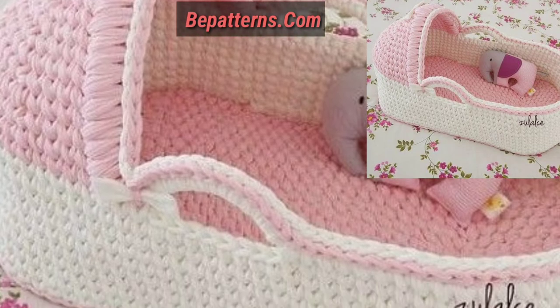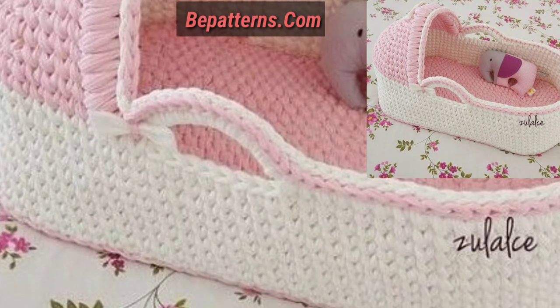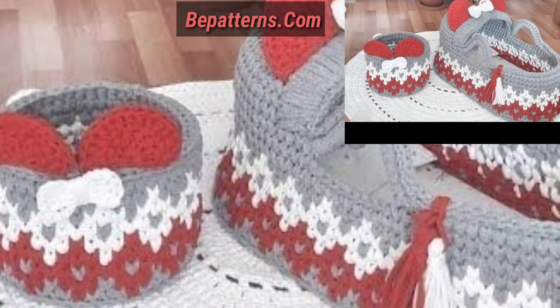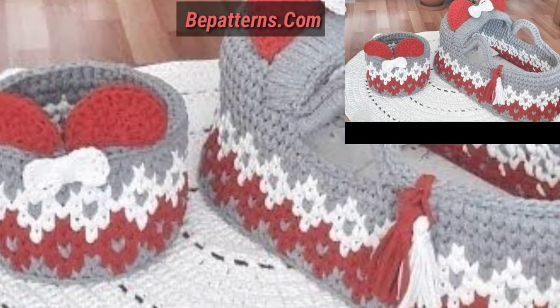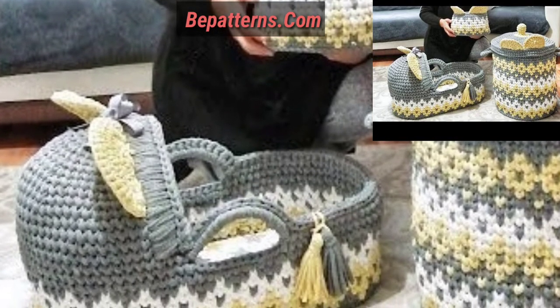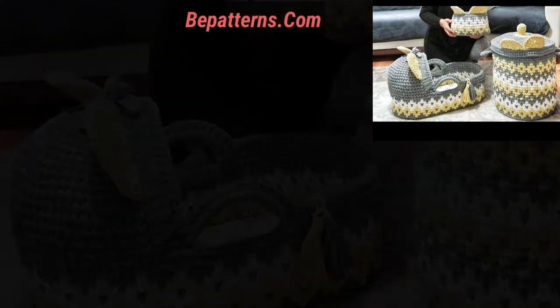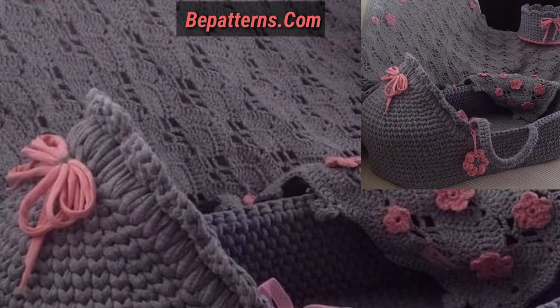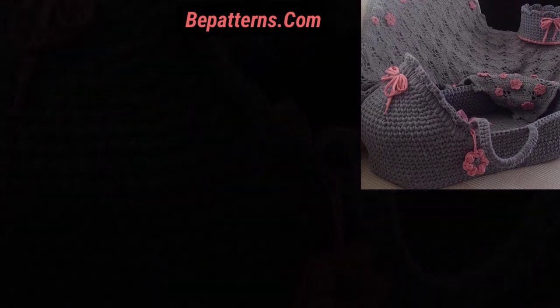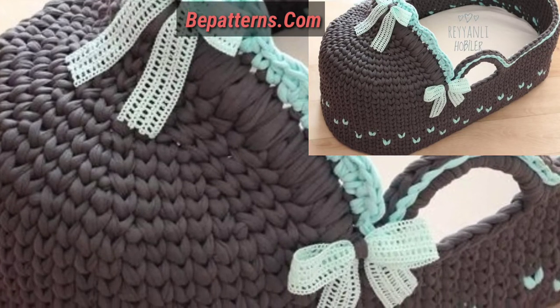Please support my channel and subscribe. After subscribing, you will receive new notifications and updates related to crochet. Maybe you have never seen these amazing designs of crochet baby cots and baby seats before. In this video you can see the top stylish and colorful designs of baby cots and baby seats.